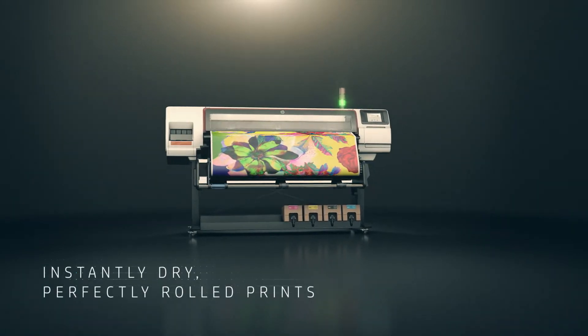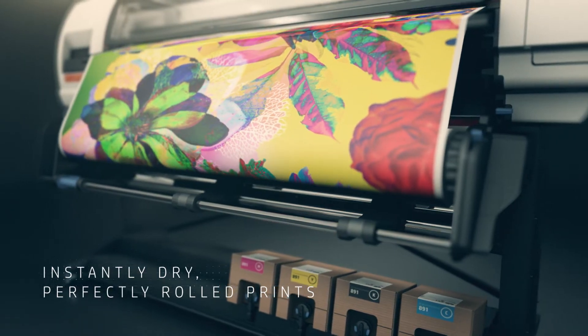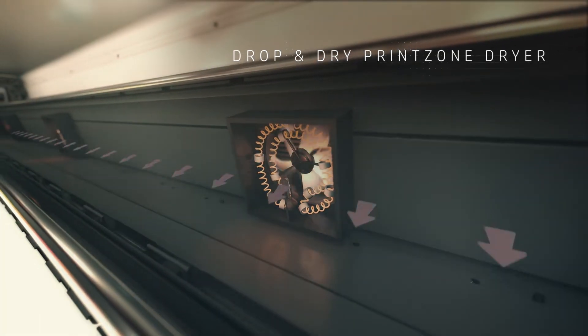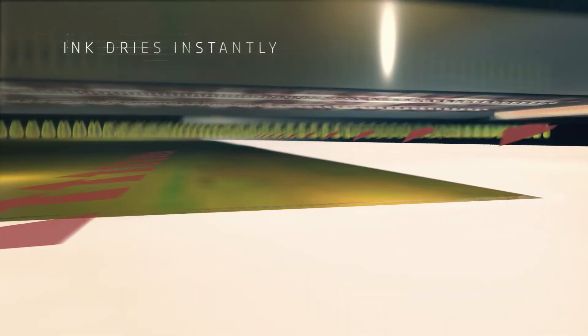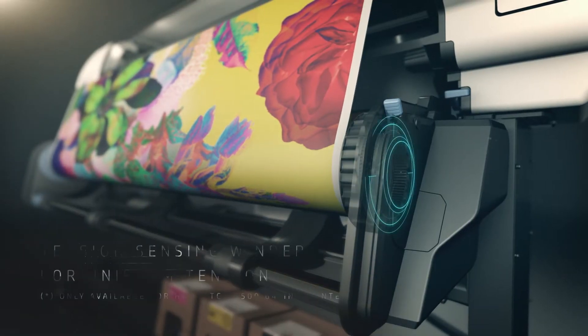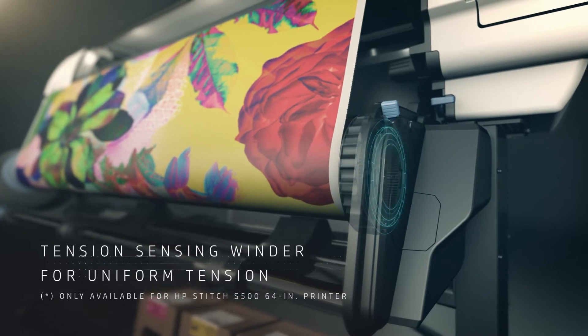The HP Stitch S Printer Series gives you instantly dry, perfectly rolled prints ready for calendaring. In a first for the dye sub-market, the Drop-and-Dry Print Zone Dryer applies hot air to the surface of the paper, ensuring the ink dries instantly to avoid cockling.